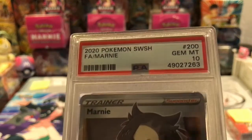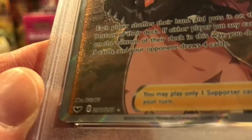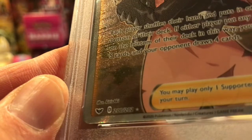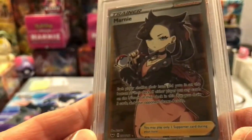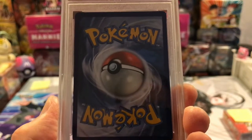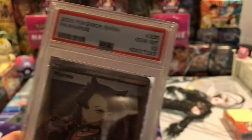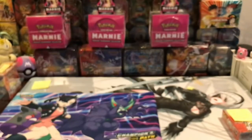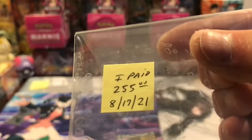First I'll just talk about these cards. This one here is a PSA 10 and it is the full art from Sword and Shield — 200/202. Anyway, I bought this off of eBay. It's a PSA 10 and I spent more money on it than I wanted to because 10s are hard to get. It seems like PSA doesn't like to give out 10s anymore. I paid $255 for it.